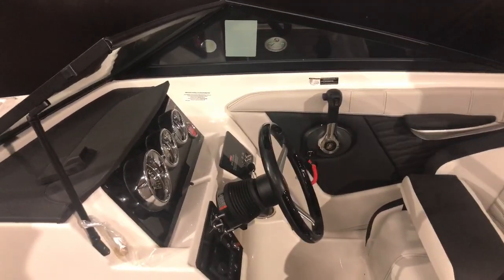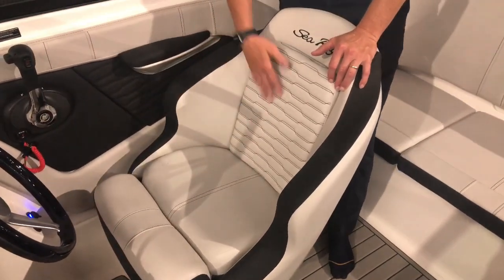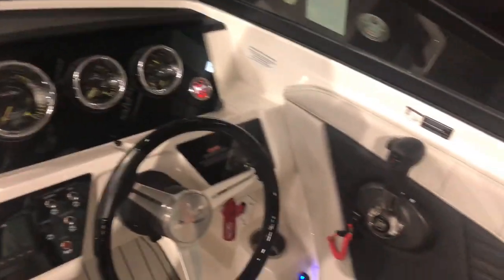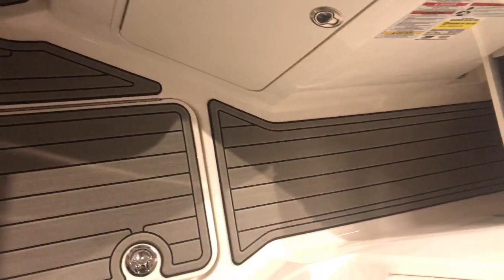Here at the helm, we've got the nice helm chair. It does have the bolster seat that comes up and goes down. We've got a Fusion stereo, a depth finder, and nice gauges all up in this area, really nicely laid out. On the flooring here, I want to show you this seat deck flooring — it's actually all glued down but looks really nice and dries off really fast.